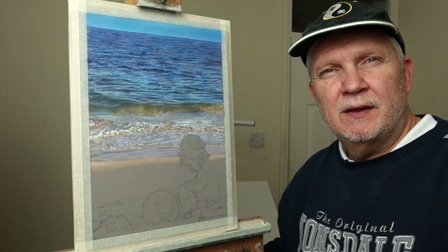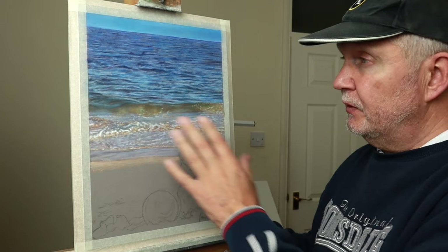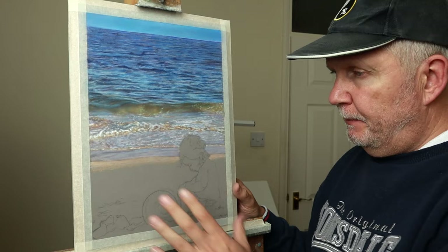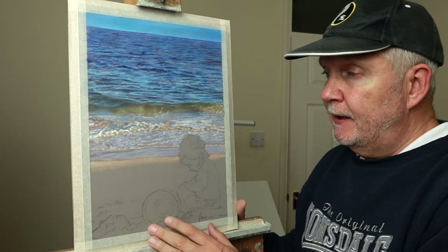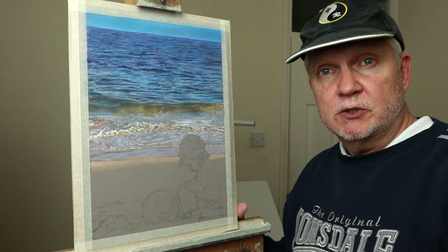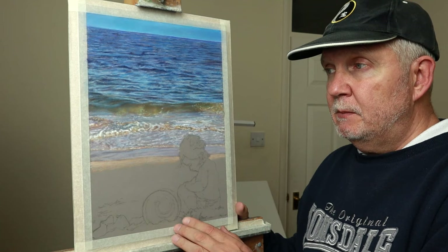Hope you enjoyed part one — fascinating to do water, I've really enjoyed the change from just doing portraits, it's been really interesting. Part two will be out shortly — that will be the sand and the island and the finishing touches, so be sure to watch out for that. If you've enjoyed the video, please give it a thumbs up and share it with your friends, as it would help the channel to grow. If there are any questions at all, leave a message in the comments below and I'll get back to you as soon as I can. In the meantime, please check out this video here for more content — take care, bye for now.